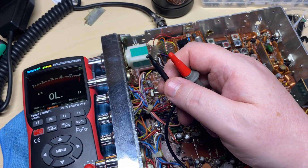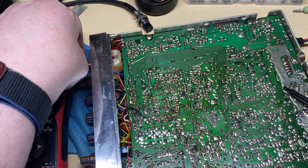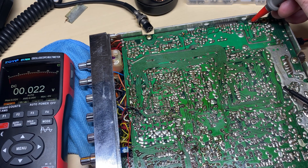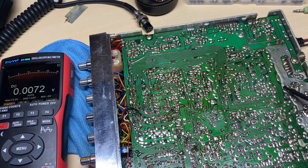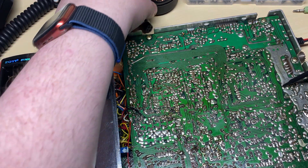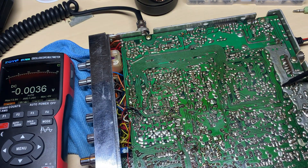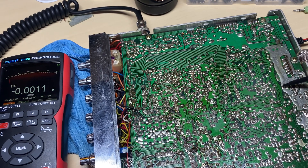Let's get that replaced. I've put a replacement part in and we should be around about 6, 7, or 8 volts depending on where the AM power control is set - but it's not 13, so jobs are good. We can now adjust the FM power correctly and not have it belting out 16 watts. Looking at the wattmeter, everything looks normal - quite happy with that.